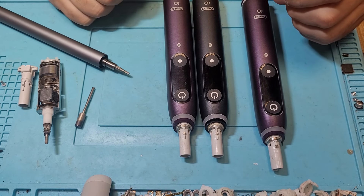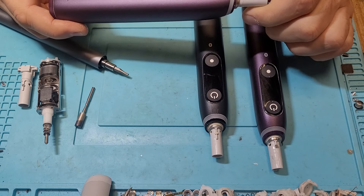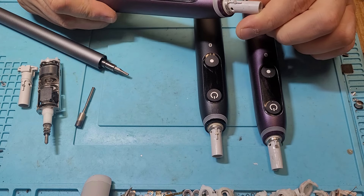I decided to look into the Oral-B, or Braun's newest creation, the IO series.